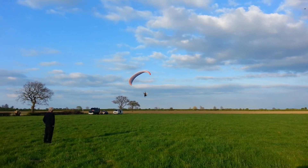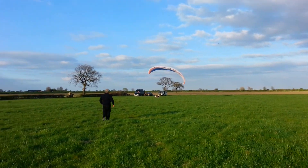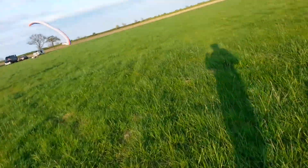Watch it — watch the tree, watch the tree! Oh! Oh my God.